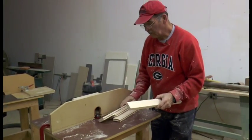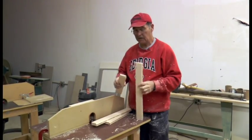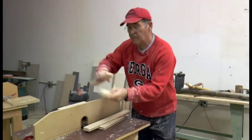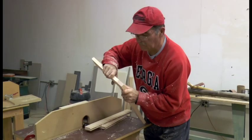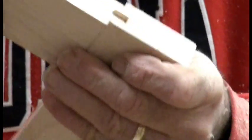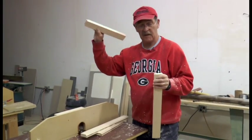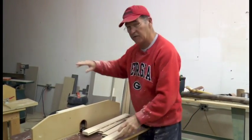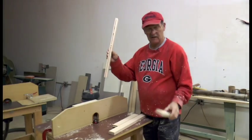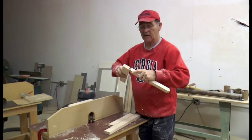Now we've run the rails and the stiles through here, and they interlock together. You get a good, strong seal when you glue them together. So that's how you do the rails and the stiles — by running them through the two processes. You route the ends of the rails, you route the sides of the rails, and then you route the sides of the stiles, and they interlock together to make the door.